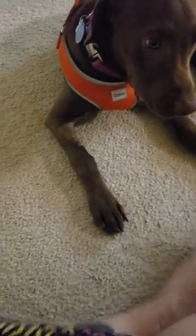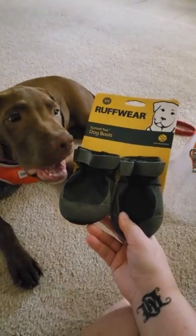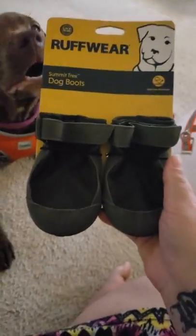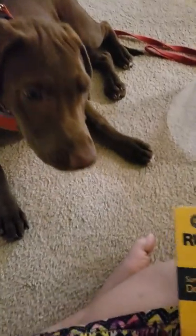Screw the scissors, let's just open it. What do we have, Rosie? Booties! Packing slip. Oh — I forgot to order four. I only got two, so it looks like I'll be ordering more. Oops. She wants to eat the carton, but we have to see if they fit first.